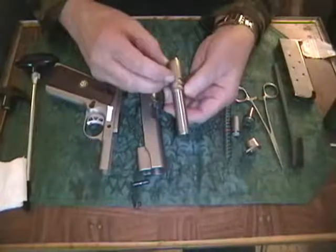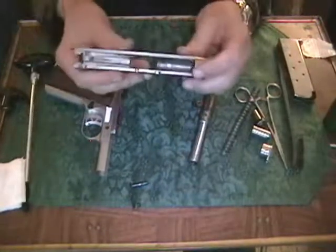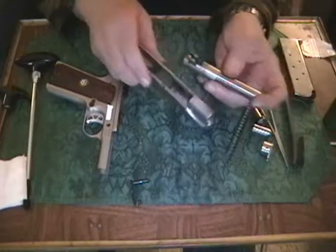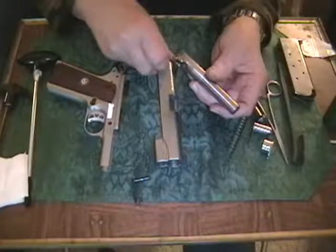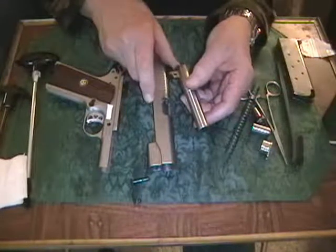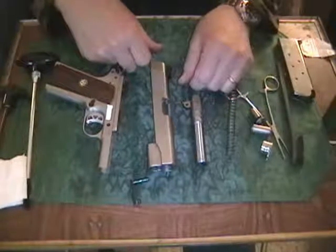This is the chamber end of the barrel. Inside here is the rifling. These are called lugs, and they line up with some grooves in the slide itself. Along with the pin and the barrel link, they lock the slide and the barrel together as they travel rearward under recoil until the bullet's out the barrel and the pressures have subsided to a safe level. Then the barrel stops and tilts a little bit, the slide continues back, extracts the fired round, ejects it, and then under spring tension goes back forward again, strips a new round off the magazine, feeds it into the chamber, and you're ready to shoot again.